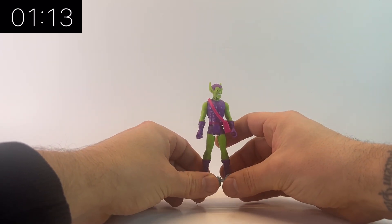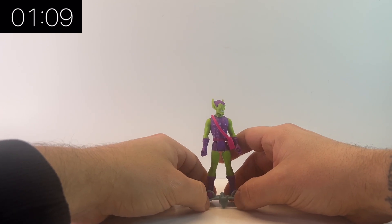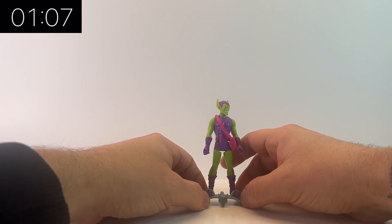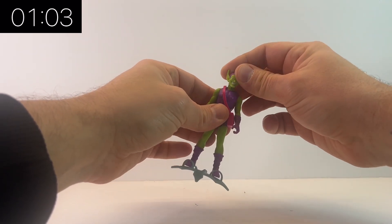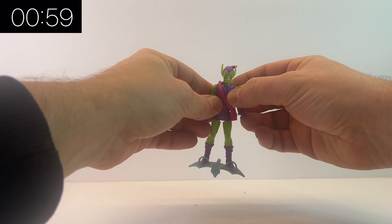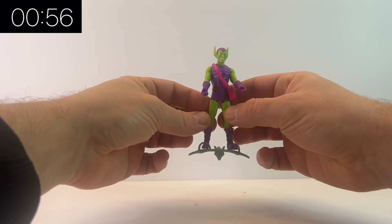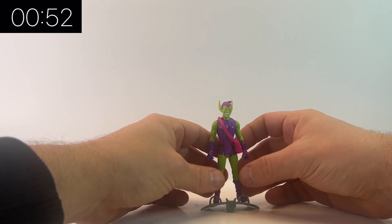I would definitely recommend any Marvel Legends collector going out and picking these up. Here he is on his glider — the curls in his boots keep him on there, but because of the little bit at the front it doesn't really stand up properly. It would have been nice if they'd included just a tiny flight stand so we could raise him up above some of the other figures.